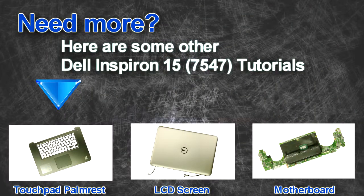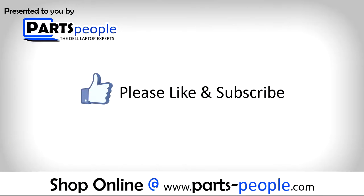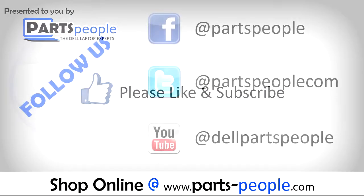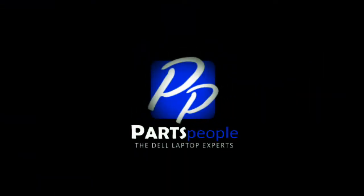Are you looking for some more tutorials? Check out these other videos. If you enjoyed this tutorial, go ahead and like the video and subscribe to our YouTube channel. Check out partspeople.com where we have hundreds of tutorials and hundreds of thousands of parts. Thank you for using Parts People for your video tutorials. Thanks.